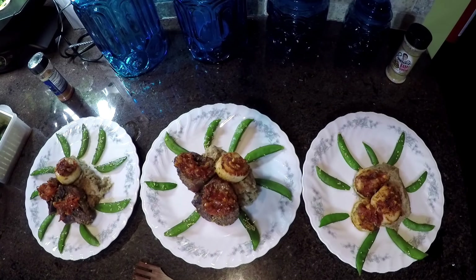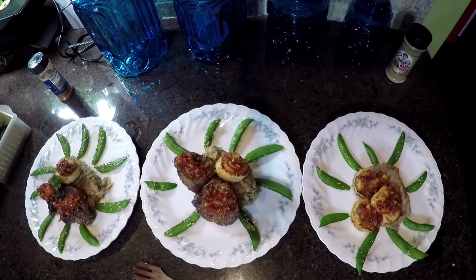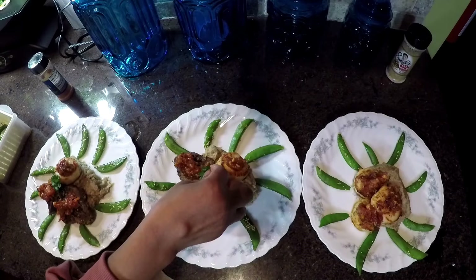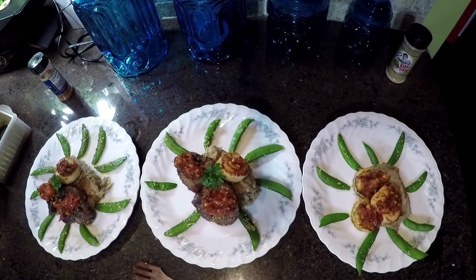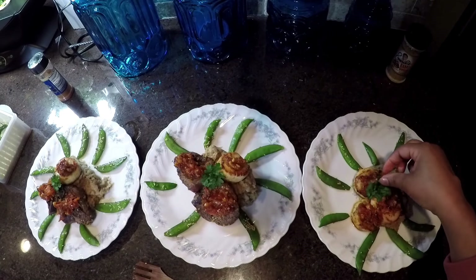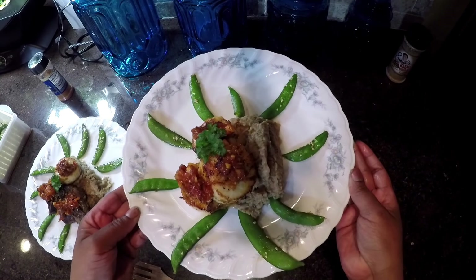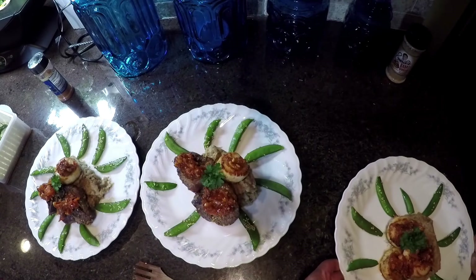This is a wonderful date night meal, so please try it. I'm just garnishing with a little bit of parsley. Beautiful — look at that guys. So easy to make and so beautiful.